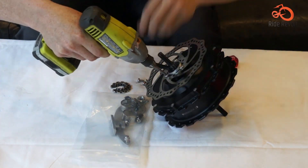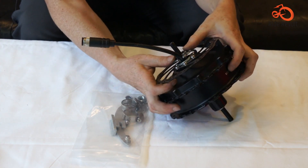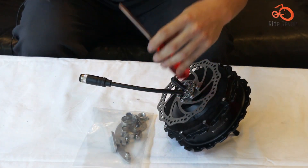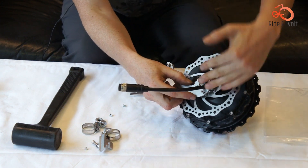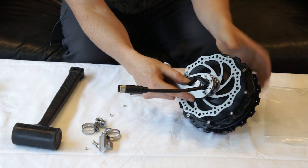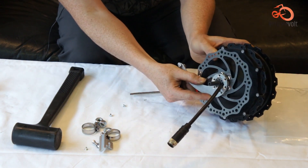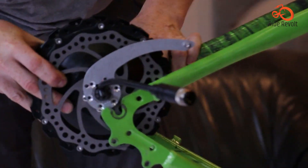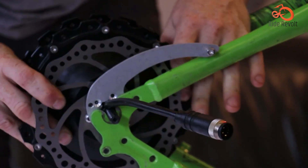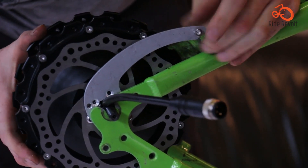Unlike traditional geared motors, it offers regenerative braking that converts energy from descents back into battery power. You can choose from multiple motor configurations and further customize your ride with the GRIN phase runner controller, providing various assist modes and precise power control. For experienced cyclists looking for an efficient, highly customizable, and incredibly powerful e-bike conversion, the GMAC is the perfect solution.